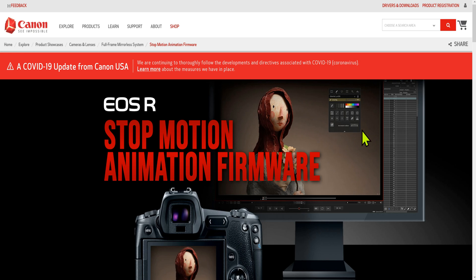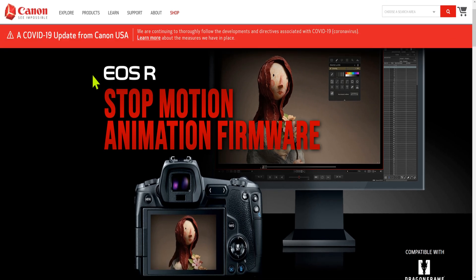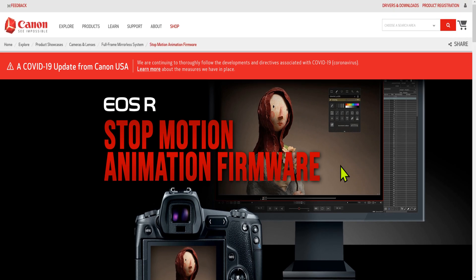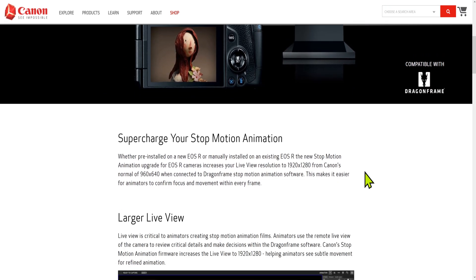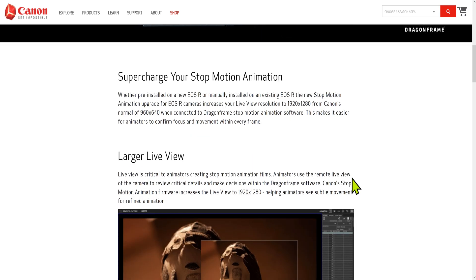Here's a little update for some of you guys running the EOS R in case you didn't know. Canon has a firmware update for stop motion animation which works directly with DragonFrame software. I have DragonFrame — I bought it — it's like $300 and it allows you to do stop motion animation a lot easier.